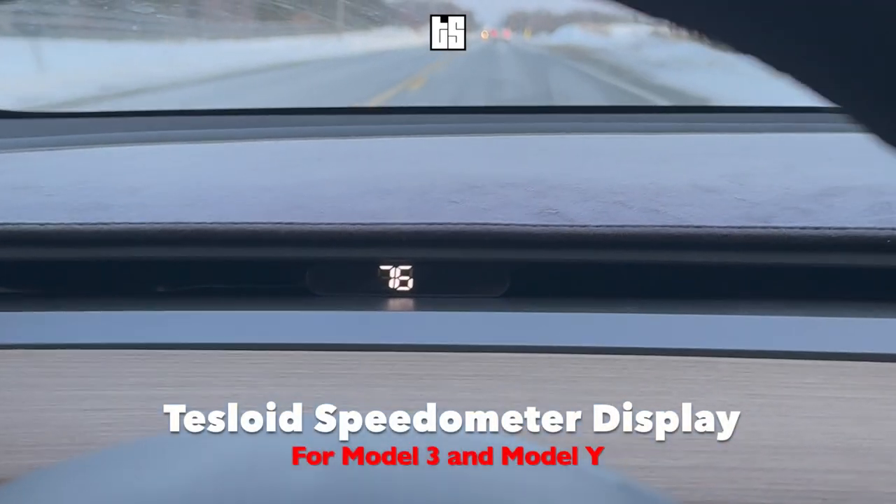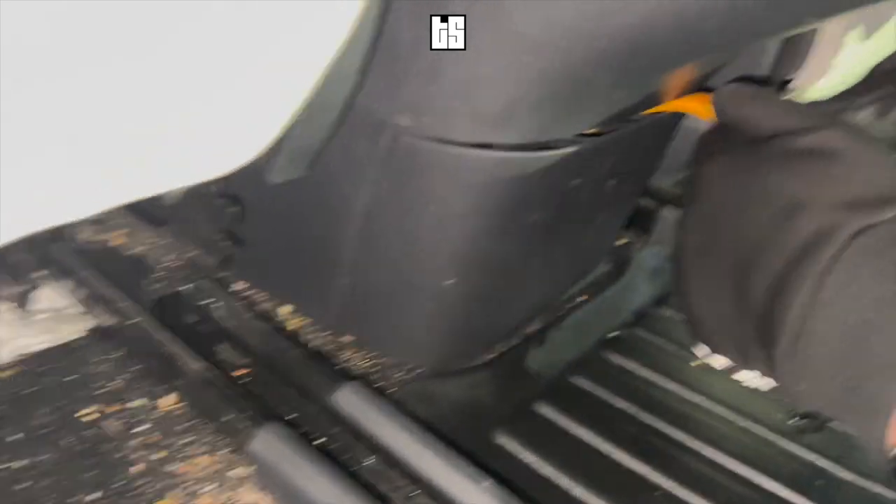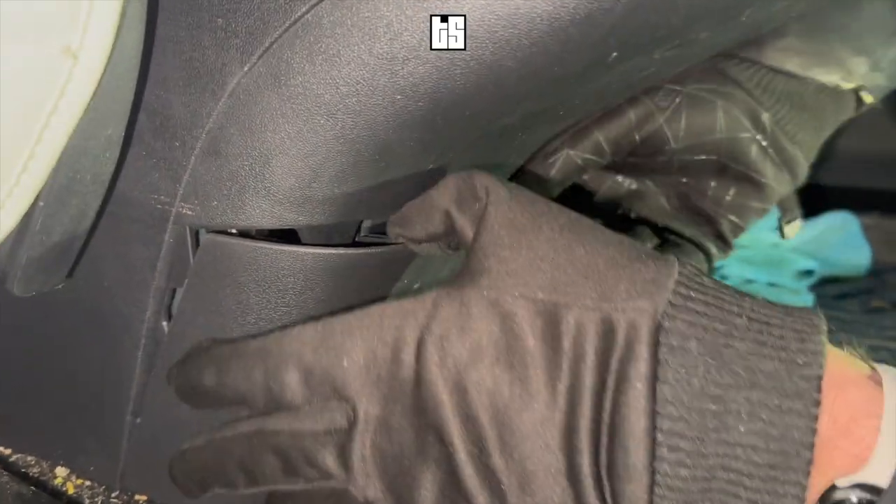Hello everyone, today we're going to show you how to install the Tesloid speedometer display for Model 3 and Model Y. Let's get into it.